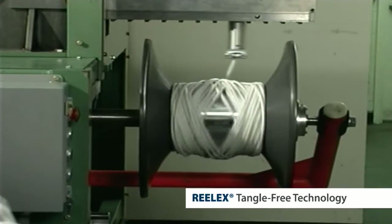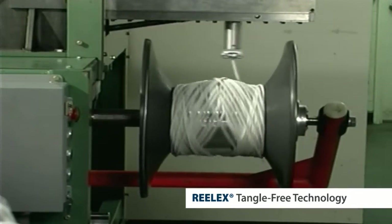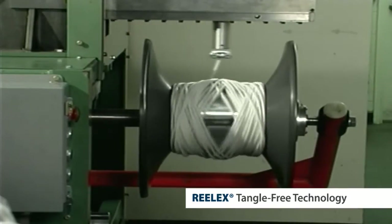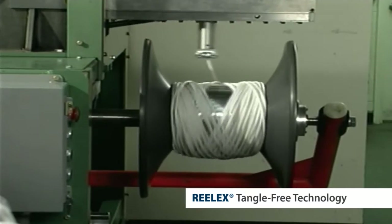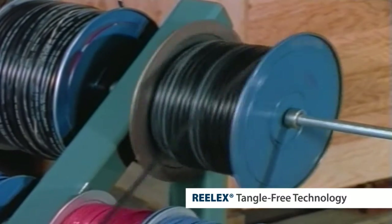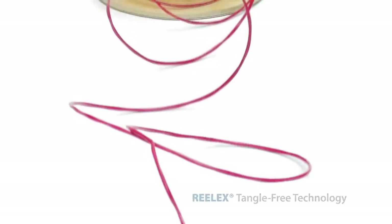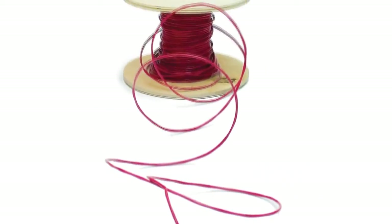Since the Realex coil is wound with one traverse for every rotation, the effects of payout twisting are entirely offset. This allows the product inside a Realex package to be paid out without twist. Wire coming off a spool or from other non-Realex coils will have a coiled effect that makes installations more difficult.